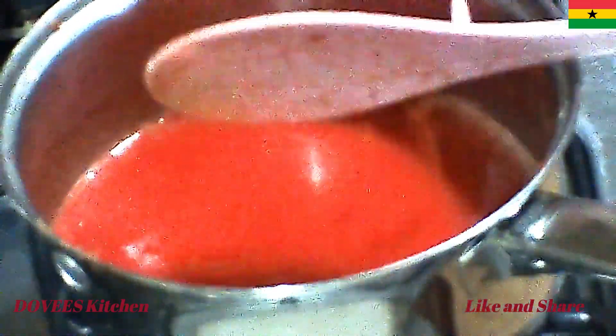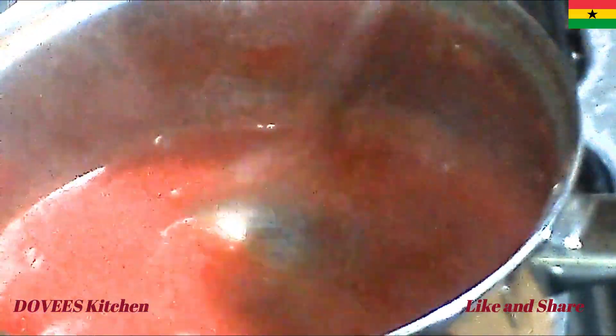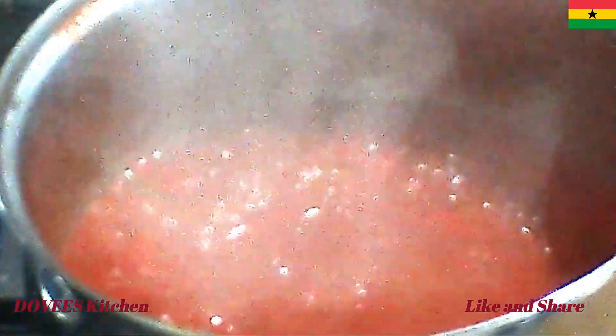I will now put it on fire and let it boil, and add one tablespoon vinegar, two tablespoons onion, and half teaspoon salt. Use any sweetener of your choice. Lower the heat and let it simmer for about 20 to 25 minutes.